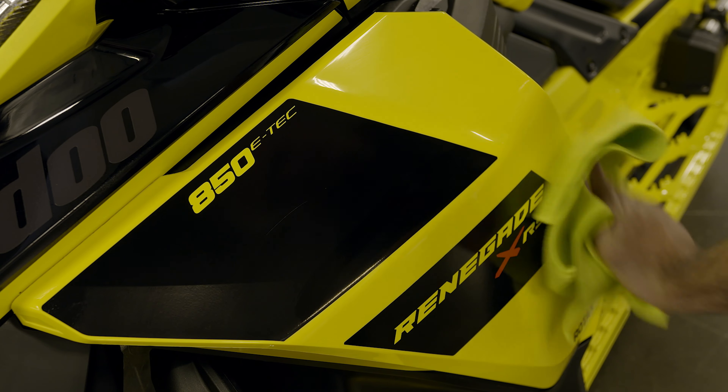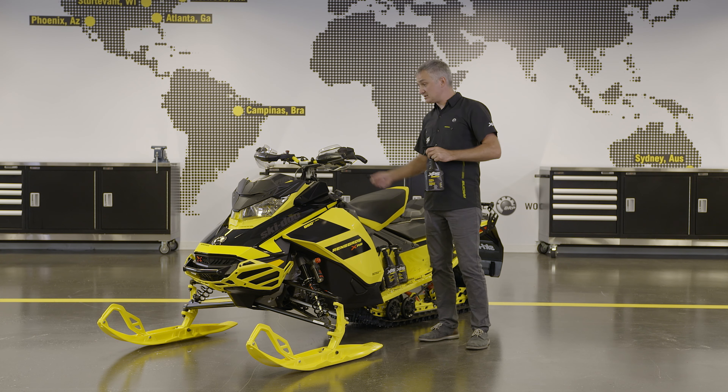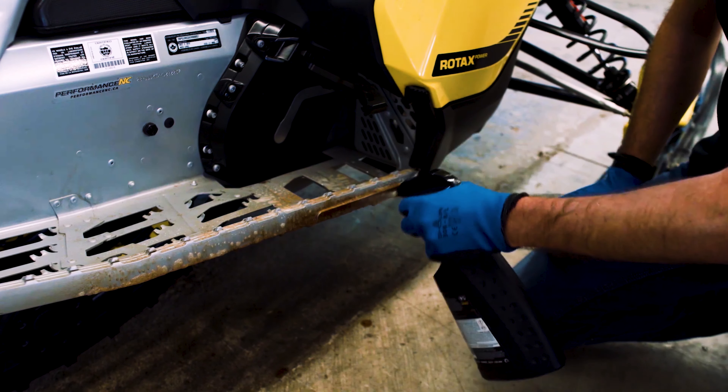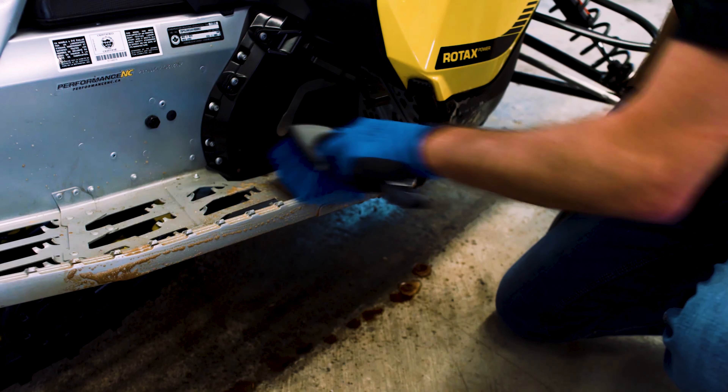As the season moves on, your sled can accumulate some dirt, such as belt dust, brake dust, or exhaust soot. For that, we recommend XPS Cleaner and Degreaser. Simply spray it on, let it set for 30 seconds, brush it, and rinse with water.